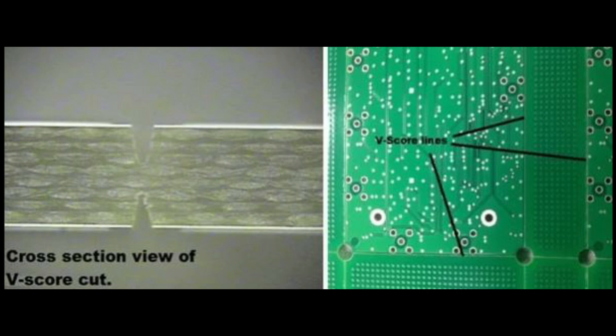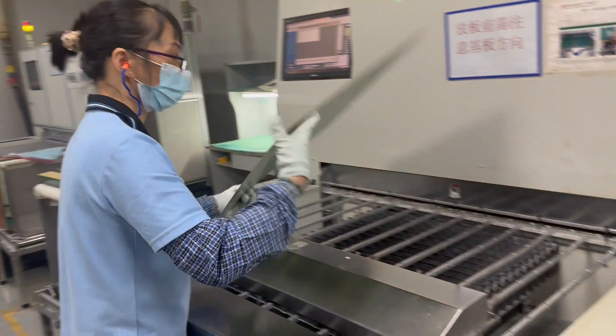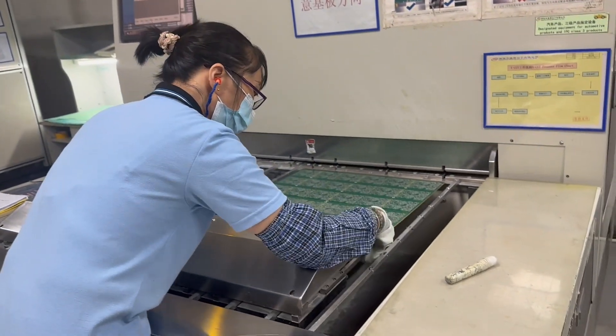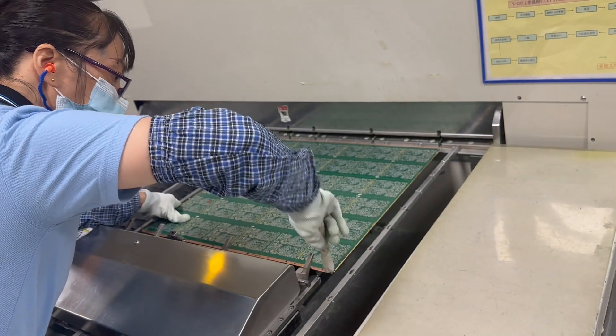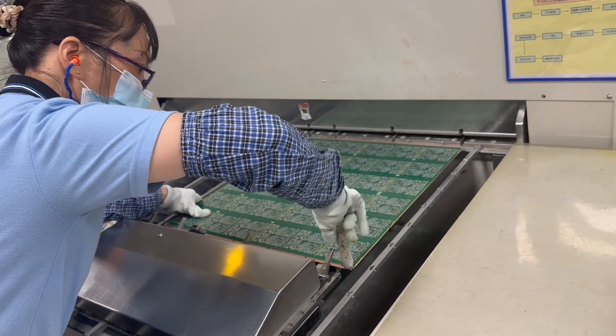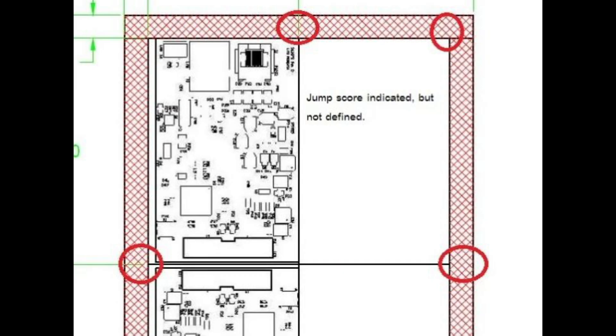The V-scoring process uses two blades, one on top and one on the bottom, that run across the panel to create straight cuts. On newer equipment, these blades can even be programmed to jump during the cut, a technique called jump-scoring. Jump-scoring ensures the waste rails remain unscored by programming the blades to lift off the panel, preventing premature part separation.